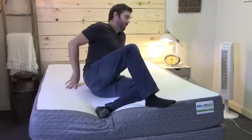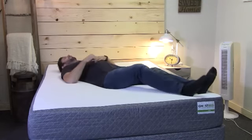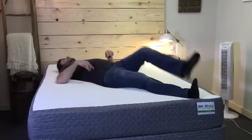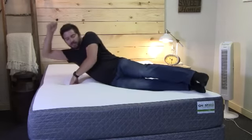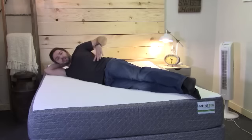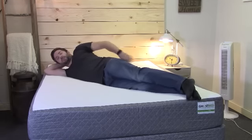I primarily sleep on my back. The Ghost Bed has very good body conformance — I especially look for my lower lumbar area, which is supported very well by this mattress. I get lower back pain, so that's pretty important to me. If you're a side sleeper, what you want to look for is how well it conforms to your hip and your shoulder. As you can see, my body is pretty straight and my spine is in alignment.